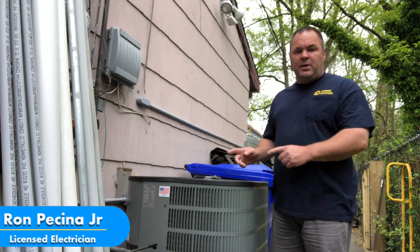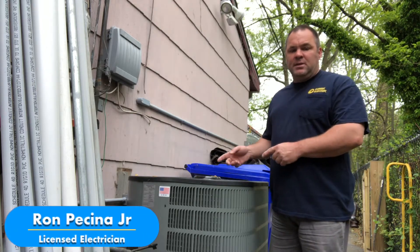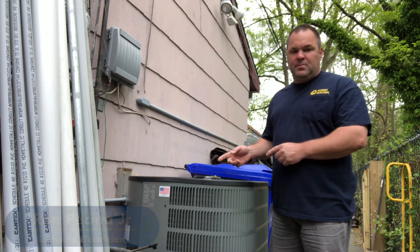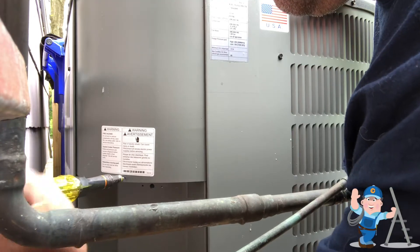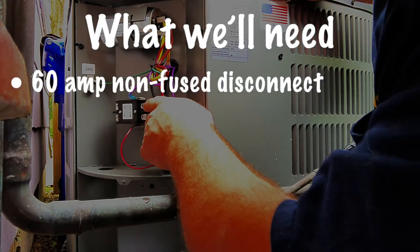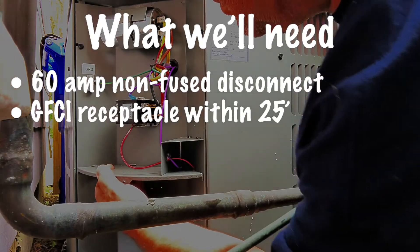What we're doing today is wiring up this five-ton condensing unit for our air conditioning system. This is where the contactor is located — once you take this cover off, that's where you'll be terminating your supply conductors from the disconnect switch.